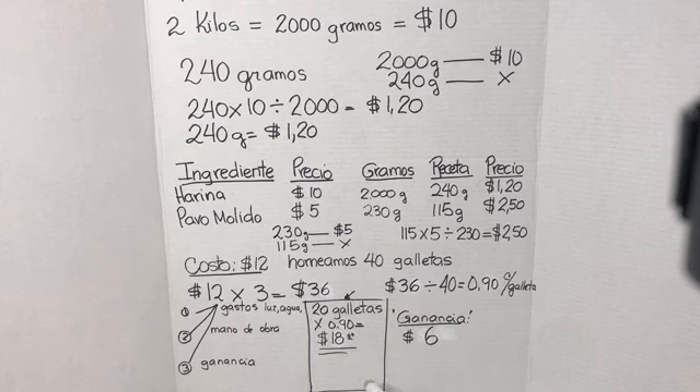En esta bolsita donde voy a vender las galletas, voy a colocar solamente 20 galletas. 20 galletas multiplicado por 0.90 centavos me da un total de 18 dólares. Quiere decir que yo debo vender la bolsa de galletas a 18 dólares. ¿Cuál es la ganancia? A los 18 dólares le quito 12 dólares que es el costo de la galleta, y mi ganancia va a ser 6 dólares por vender 20 galletas a 0.90 centavos cada una.